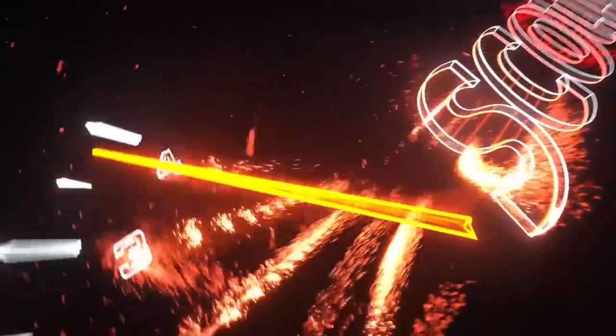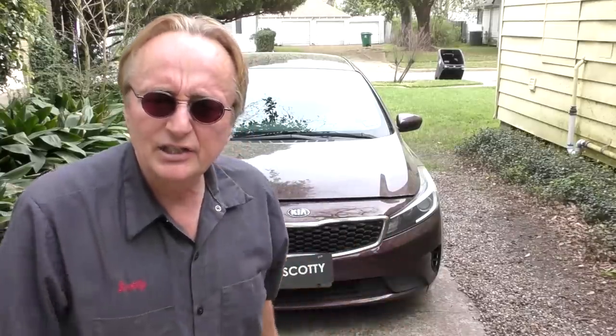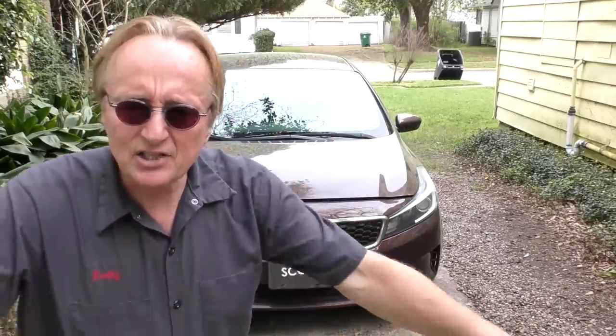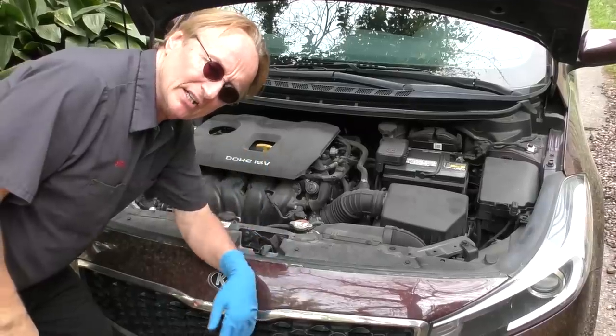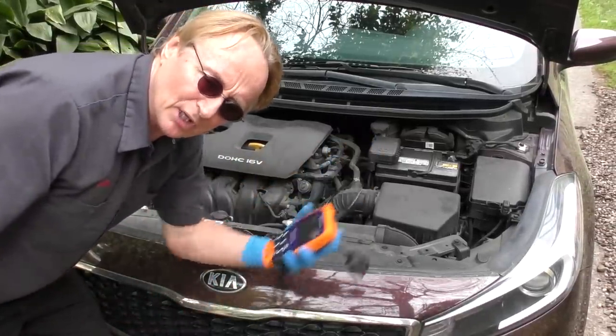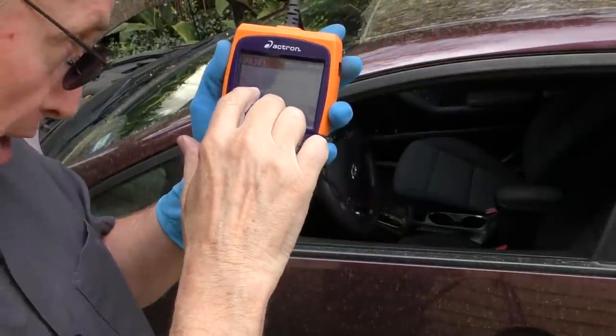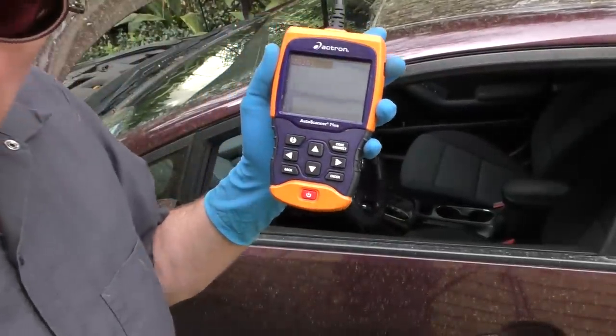Rev up your engine! I've got an easy repair anyone can do themselves. In this case it's a 2017 Kia Forte — the check engine light's coming on and it isn't running right. We'll open the hood, and thank goodness the check engine light is on so rather than guess, we'll use a computer. I hooked it up and you can see it says P0301: cylinder one misfire detected.